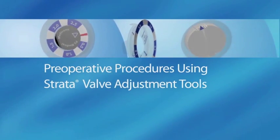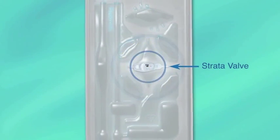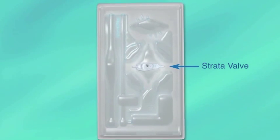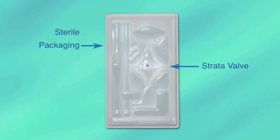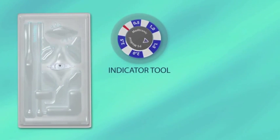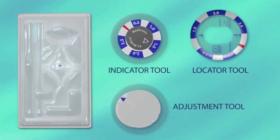Preoperative Procedures Using Strata Valve Adjustment Tools. Medtronic recommends using Strata valve adjustment tools for preoperative setup of the valve while the valve is still in its sterile packaging. These tools include the indicator tool or compass, the locator tool, and the adjustment tool.